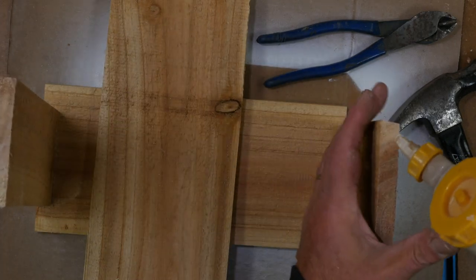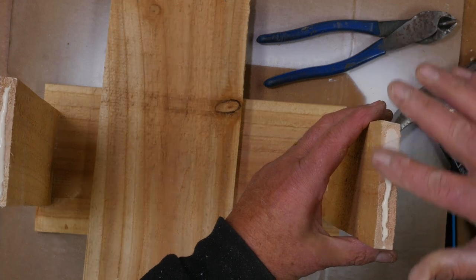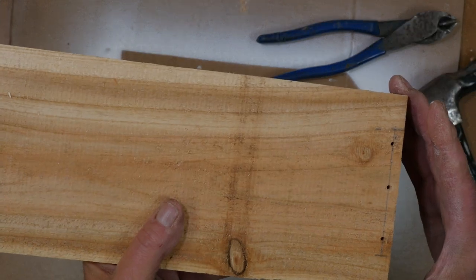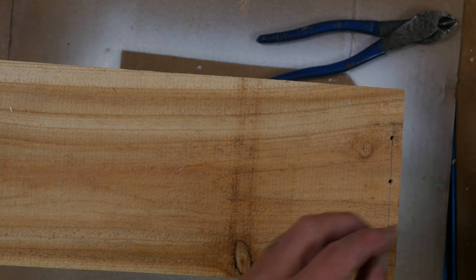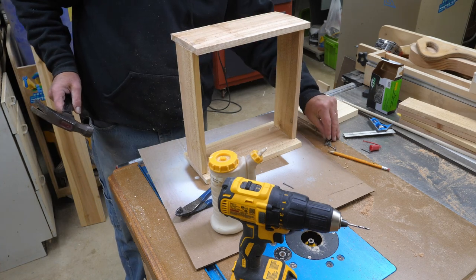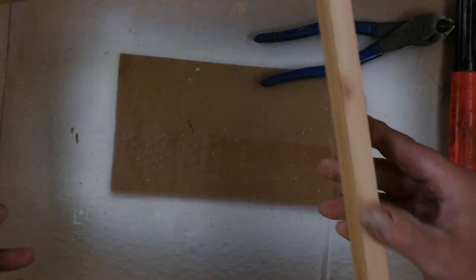This is a very basic beginner project. Yes, I could have edited out the knot situation, but I'm going to show you that not everything works perfect every time. So we now have something that looks like a box. The next step is to put our feeder tray where the bird seed will sit.